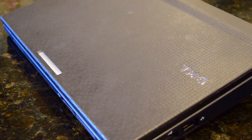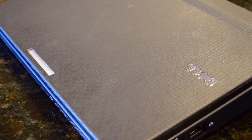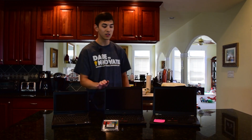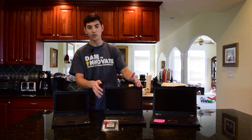Speaking of screen size, my mom has been complaining that the screen is a little bit too small on this netbook. The screen on this is 10.5 inches, whereas the screen on the ThinkPad X220 is 12.5 inches. So this is going to be an upgrade for her as far as hardware, performance, and screen size are concerned.